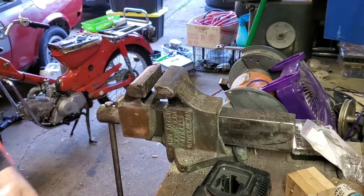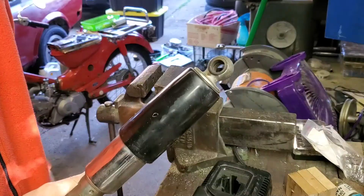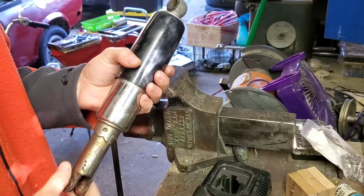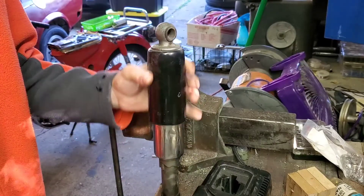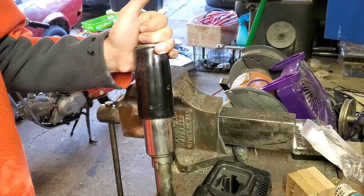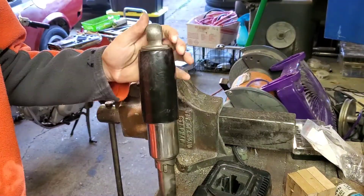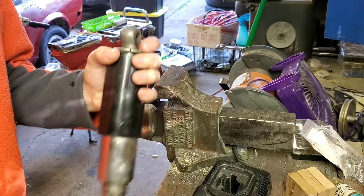Alright, we're back in the garage. In this video we're going to try to replace the shock absorber from the CB77 Superhawk. It's a 50 year old shock absorber and there's not much damping going on anymore. It's really just a spring holder, so what I want to do is replace the shock absorber.